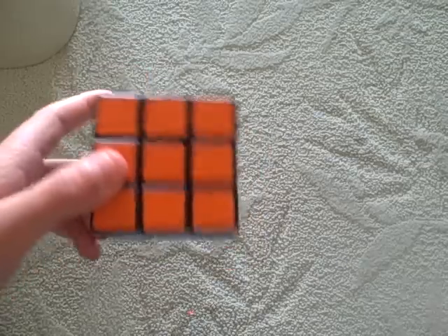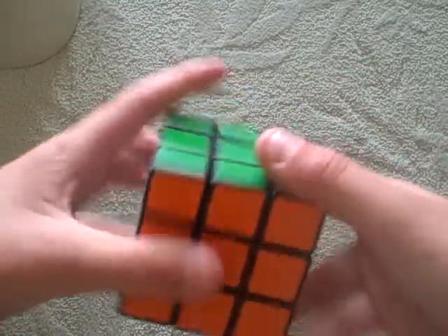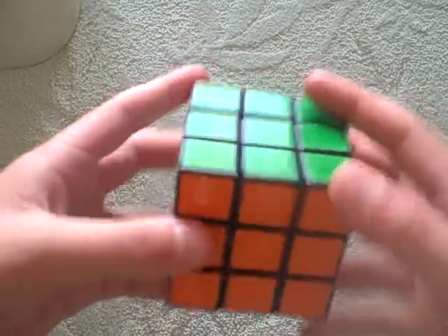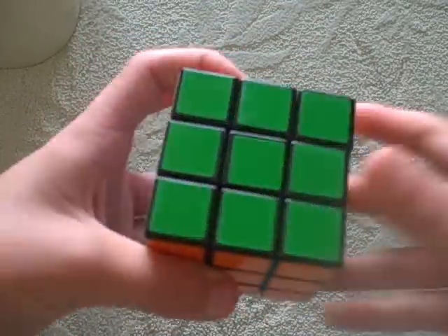Here's one of the seven algorithms you'll be using. This is the right inverted, down inverted, right down algorithm. When done six times, the cube will return to the position that you started. So let's do it.